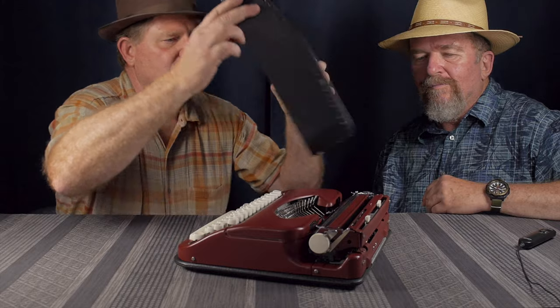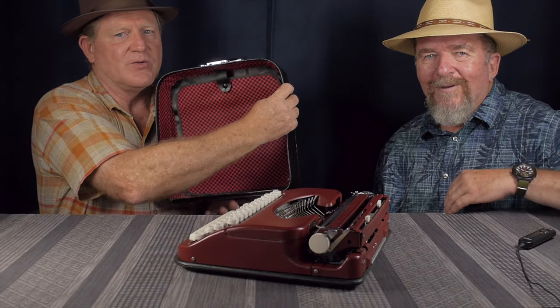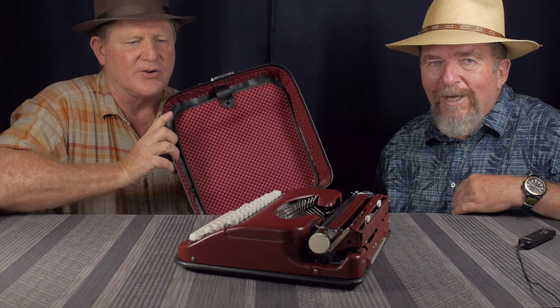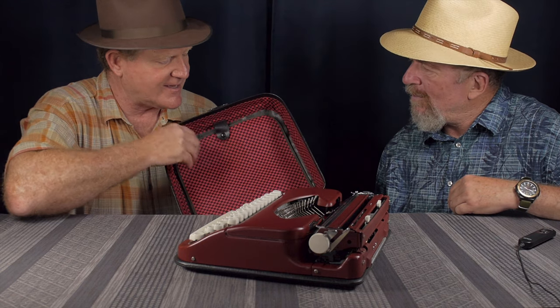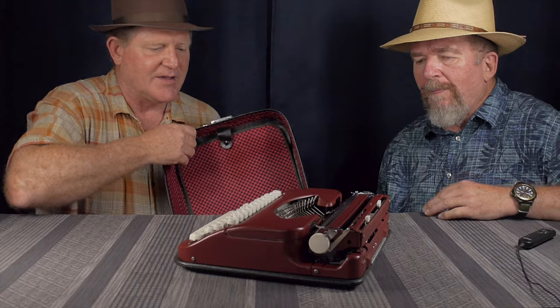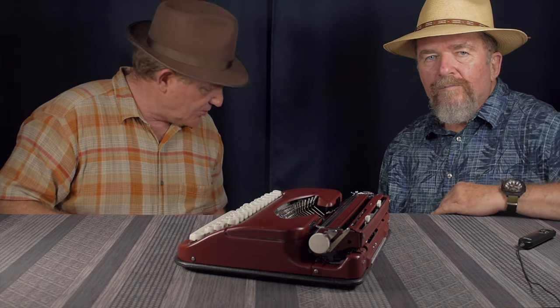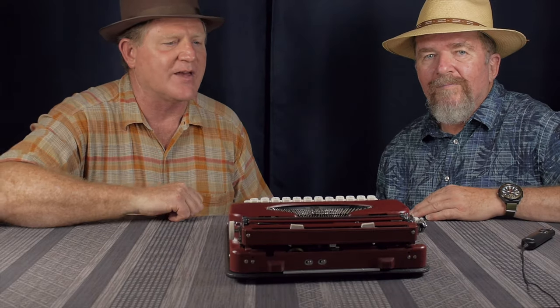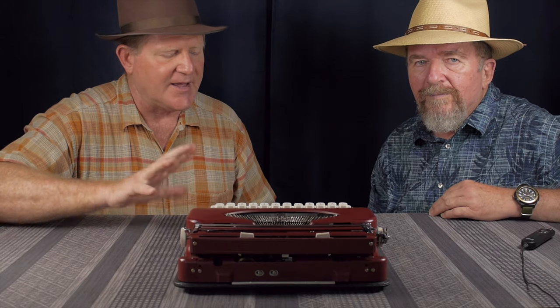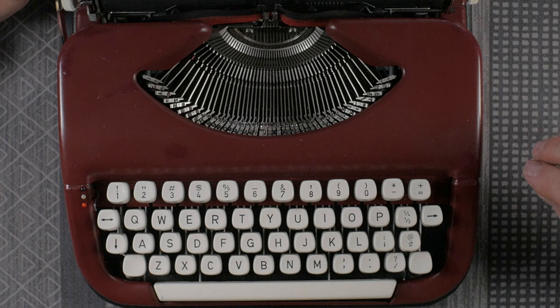Let's take it out of the case and take a look at it. The first thing you'll notice is this really cool clamshell case with a neat interior fabric — red and black checkered. It's got a nice little flap for holding paper in there. The lower half of the case stays attached to the typewriter, though it's not permanently attached — you can actually lift it off. It makes it very easy to maneuver and it's got feet on the bottom.